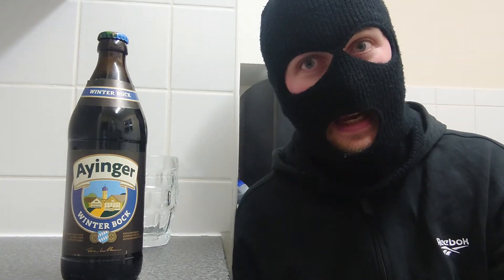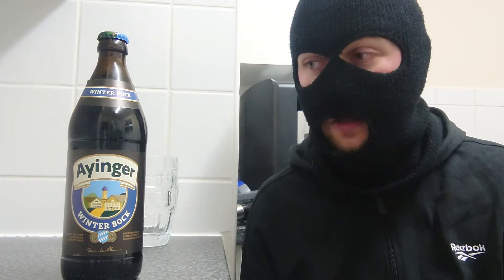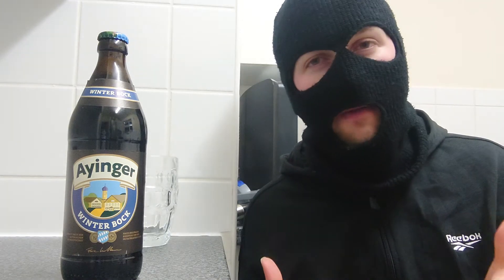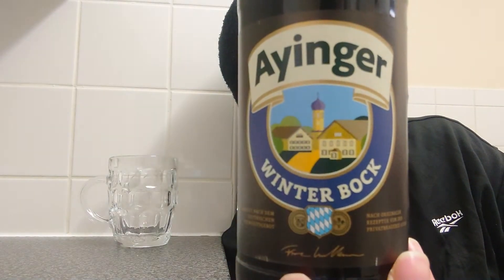Welcome back to my channel. Today's beer review is a beer from Germany called Einiger — a South Munich beer. Apparently these guys are quite big into export, exporting around 10% of all their beers. I went for the winter bock because it is winter at the moment, and I do love a good bock. This comes in at a respectable 6.7%.